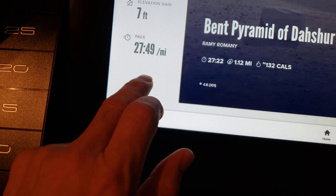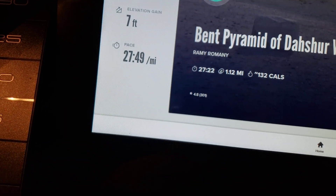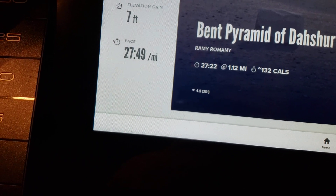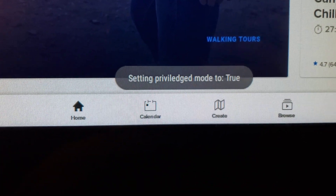Here we go — we're going to tap 10 times: 1, 2, 3, 4, 5, 6, 7, 8, 9, 10. Then we count 7 seconds: 1,000... 2,000... 3,000... 4,000... 5,000... 6,000... 7,000. Then tap 10 more times: 1, 2, 3, 4, 5, 6, 7, 8, 9, 10. And if I did it right — boom. Privilege mode set to true.